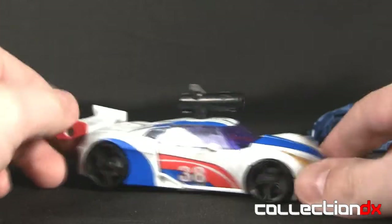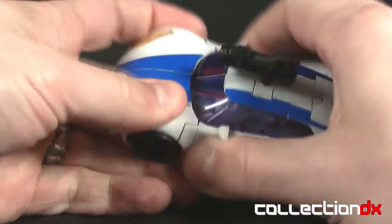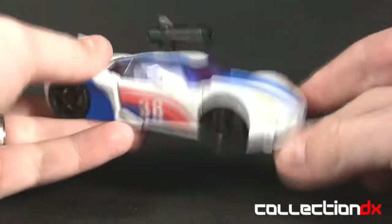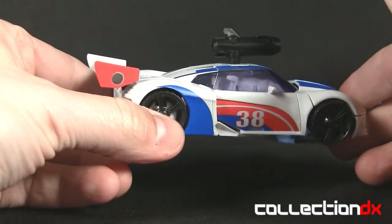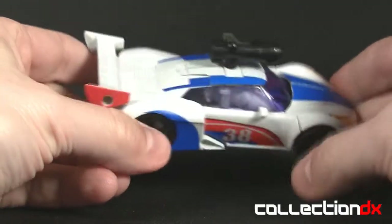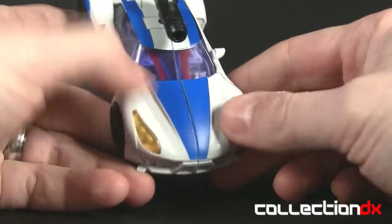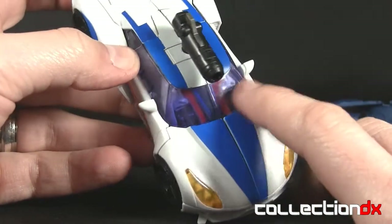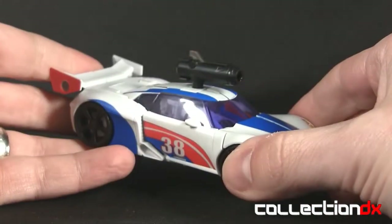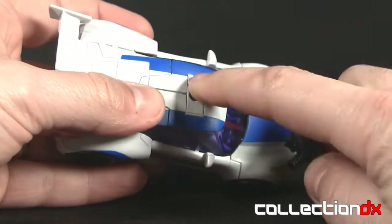Let's check out Smokescreen in vehicle mode without all those bits — it's actually a really cool looking sports car. There are a little bit of panel gaps due to my horrible transformation, but it's a nice sleek race car. It's got the stripes, it's got the 38, which G1 fans will recognize — Smokescreen does have a number 38 on the original G1 toy. It carries all the same colors: red, white, and blue. The windows are really glossy.